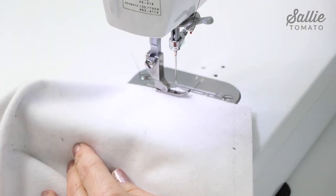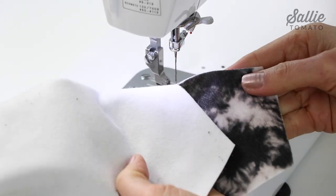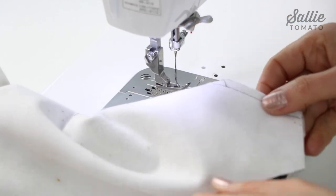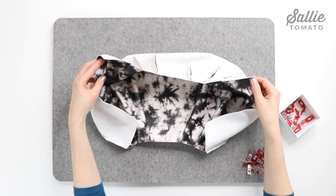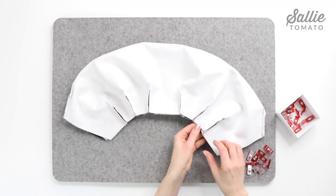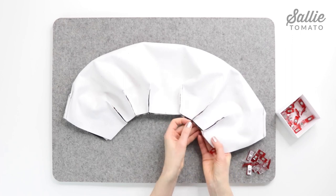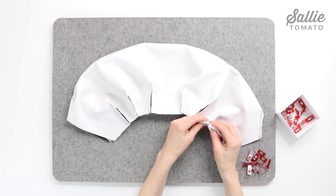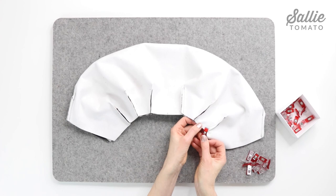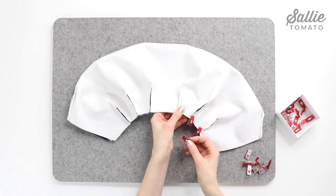At the machine, with right sides together, match the adjacent angled straight edges of one dart on main piece A pillow. Sew along the angled edge of the dart and remember to back stitch at the beginning and end of the seam. Repeat this same step for all the remaining darts along the short and long edges. We are ready to begin assembling our pillow. With right sides together, align the long edges that have all the darts sewn into them. Starting at the short end, align that angled edge, and as you get to a dart, press the dart seam allowances in opposite directions to help distribute the bulk. Then with pins or sewing clips, hold those edges together.